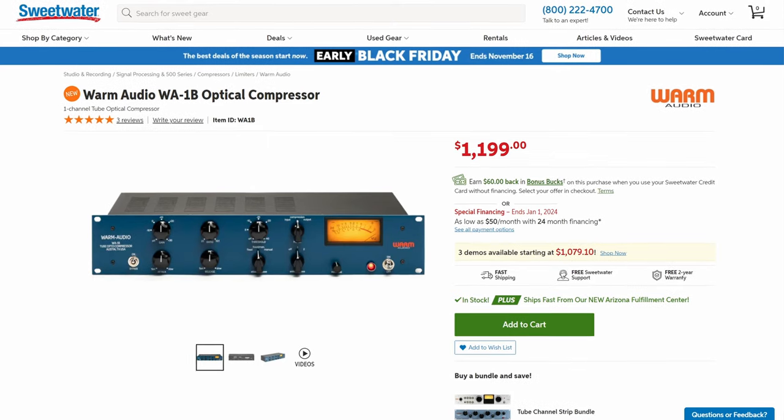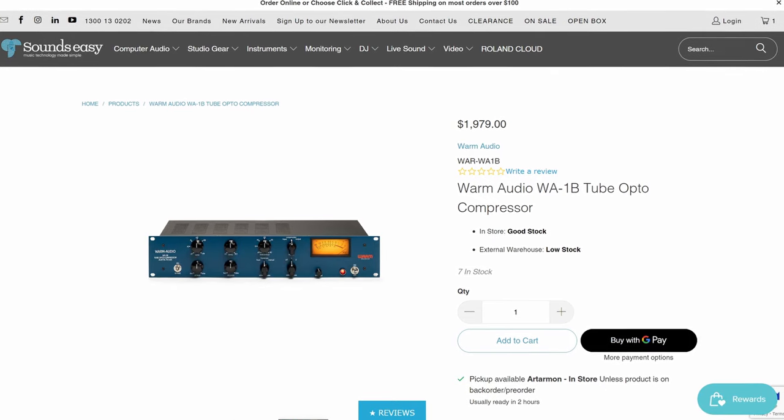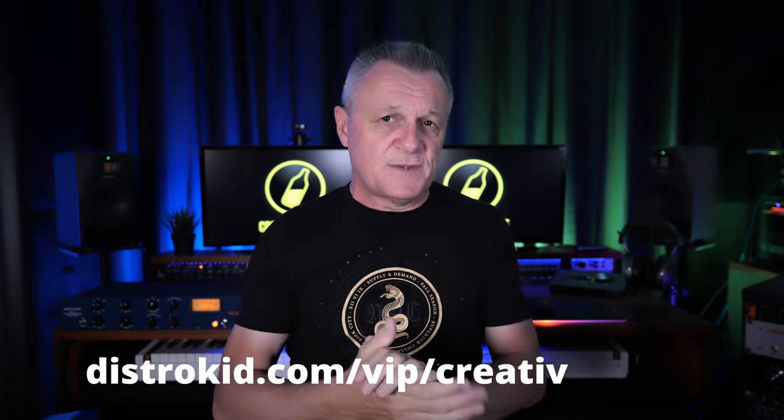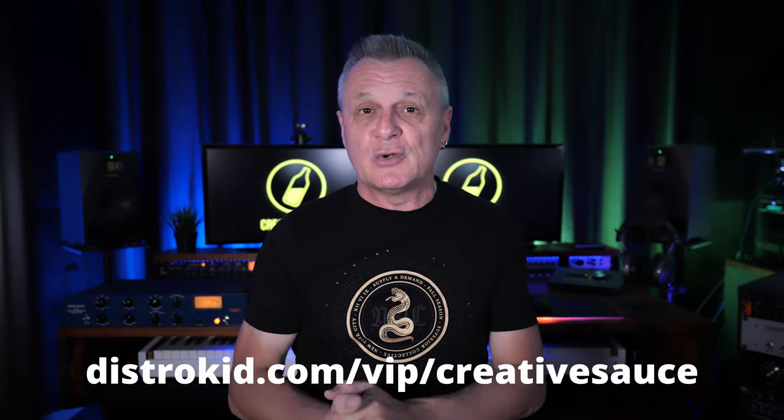If you happen to be one of my Australian viewers, follow the link in the description and use the discount code because I've found a special deal for you. In this video we're going to find out what makes this opto compressor so special by using it with acoustic guitar, bass guitar and vocals, and we'll talk about how it differs from other popular compressors. I'd also like to thank our sponsor DistroKid — follow their discount link in the description and get 7% off an already amazing price to distribute your music to the world.